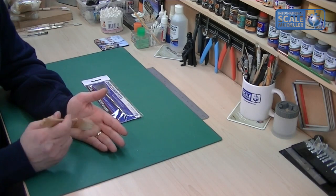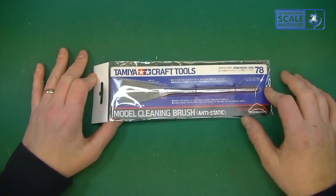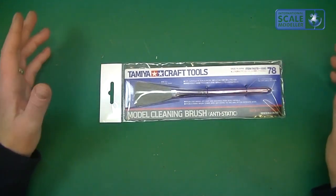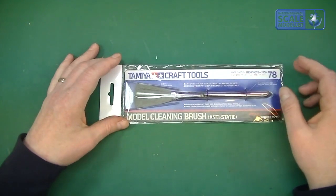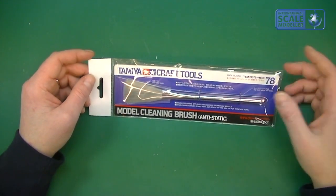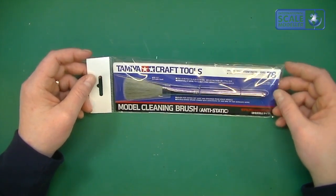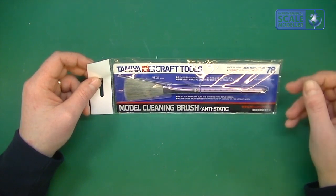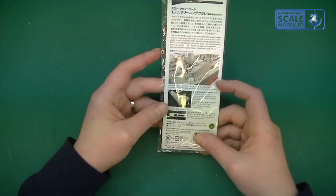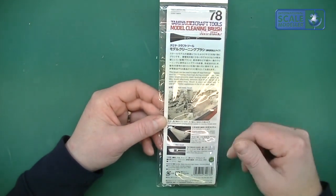So I wanted something really, really soft, and hopefully this was going to do the deal. I saw this and bought it, so let's have a look. It's nice Tamiya packaging. Their tools are all high quality and expensive — their cutters, tweezers, everything. You think, 'I'm not paying that when I can get cheap knockoffs off eBay for a pound.' But you tend to get what you pay for in this life, and I'd rather pay a bit more for something that's going to last a lot longer and help me build better models.